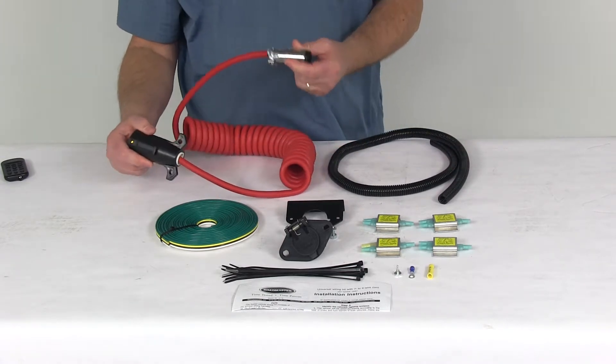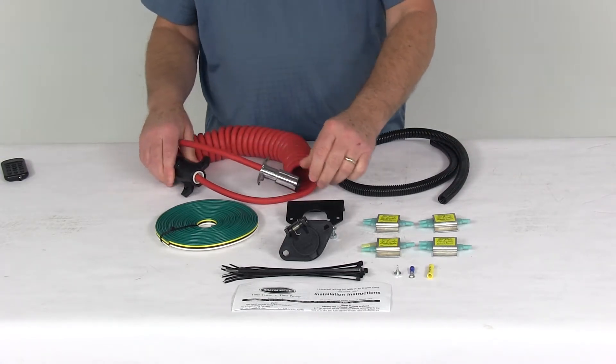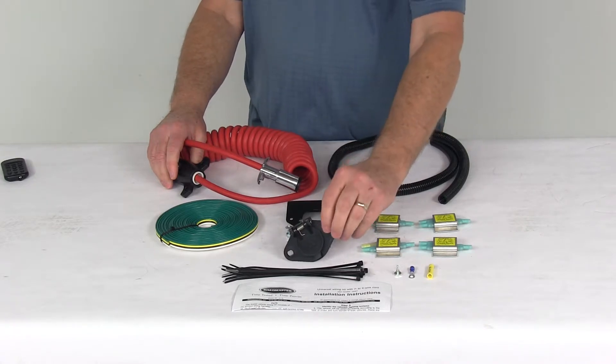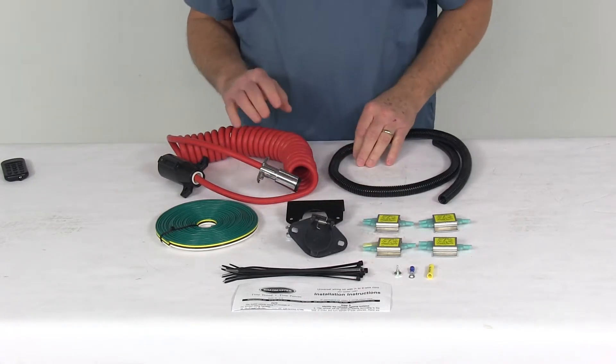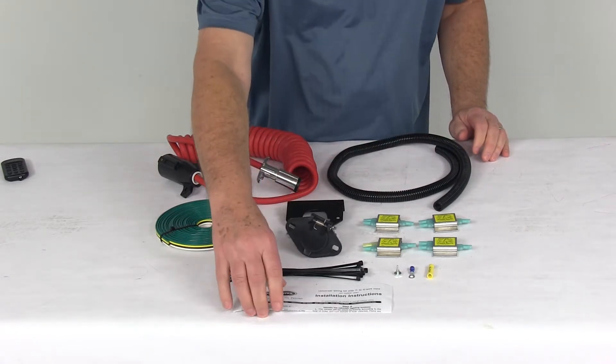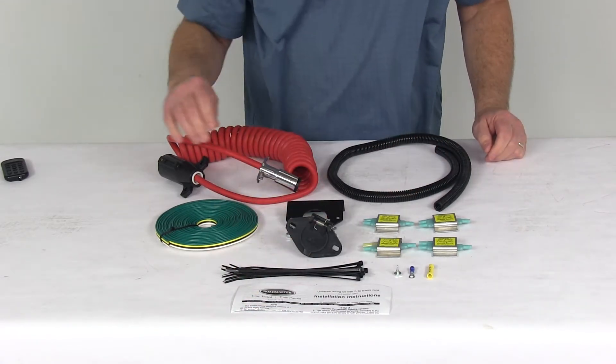This cord right here is an 8-foot coiled cord, and it comes with a vehicle socket, a 6-pin socket right here, and the mounting bracket for that. All these parts are made in the USA, and it also comes with a nice set of detailed instructions on how to install everything.